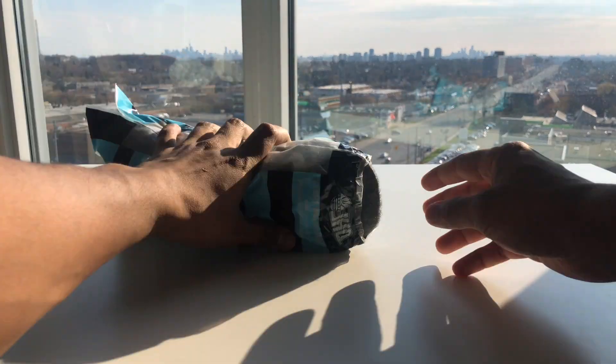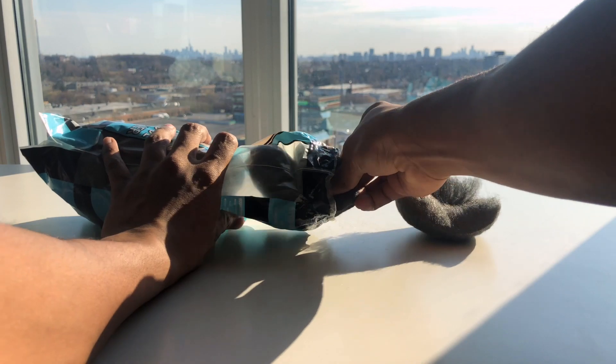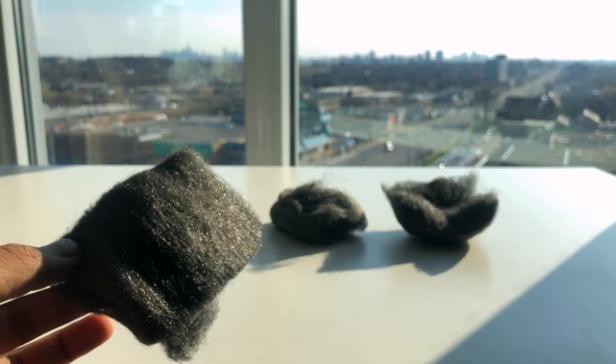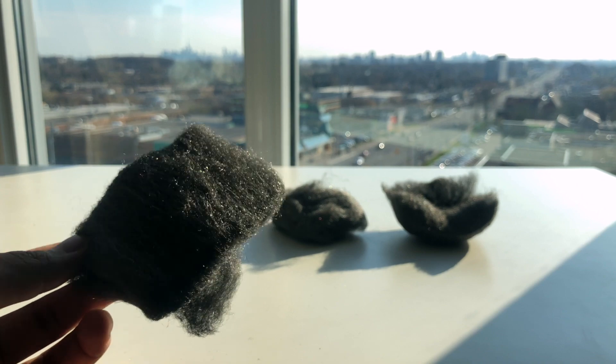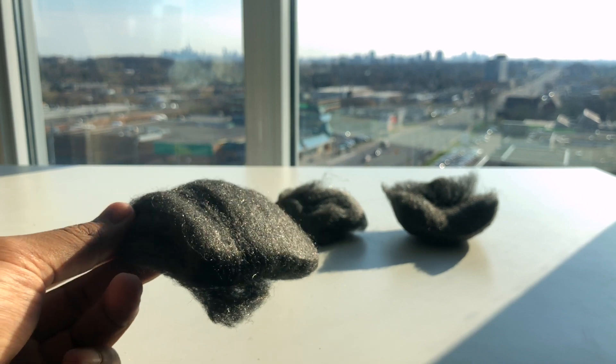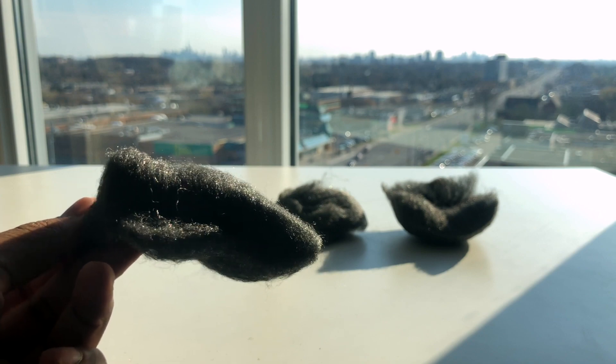Before we get into this video, I would like to say that you have to use very fine steel wool. You cannot grab the ones from Dollarama because those will not work. You should be able to find it at any home store, even Walmart maybe, but if you're having trouble finding it I can leave a link in the description below on where you can grab it online.